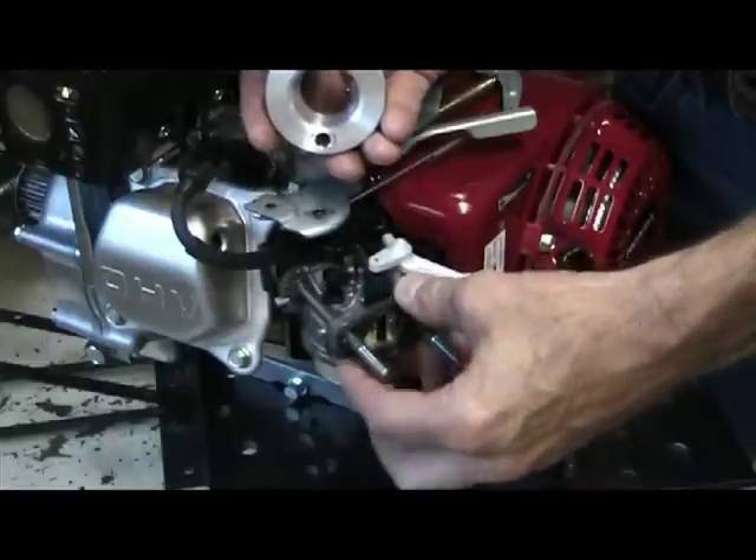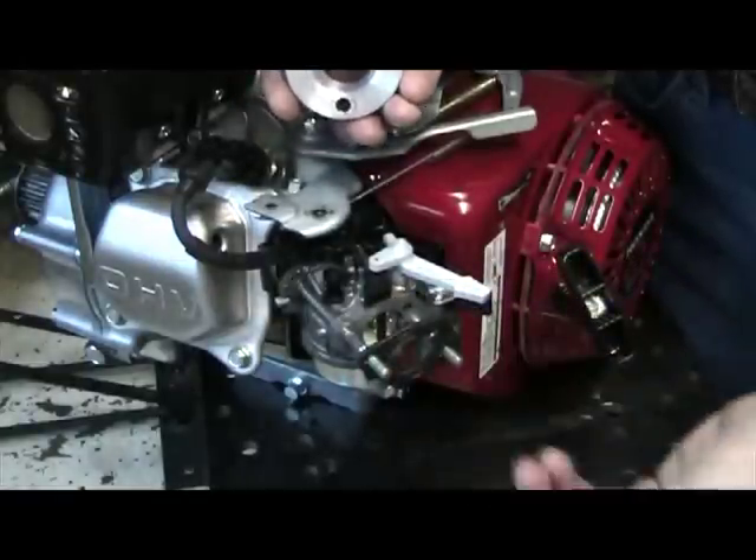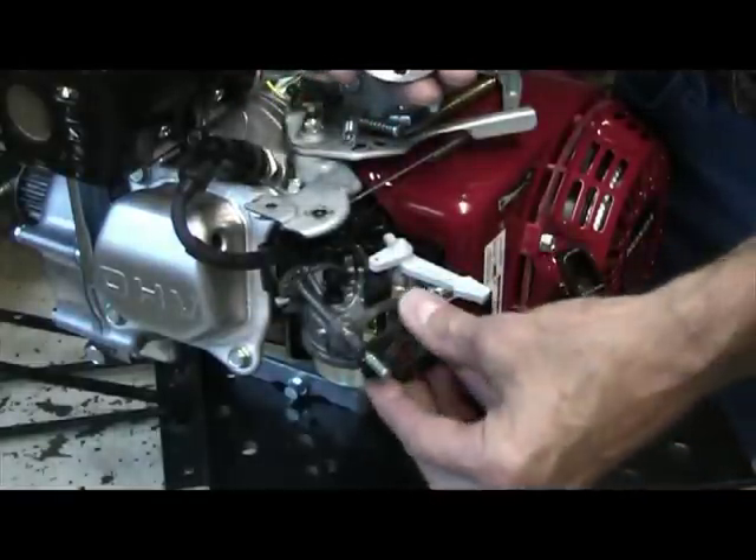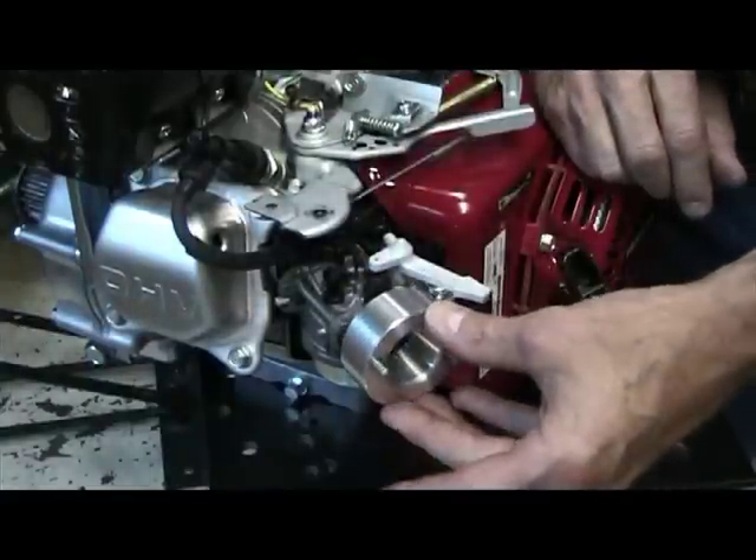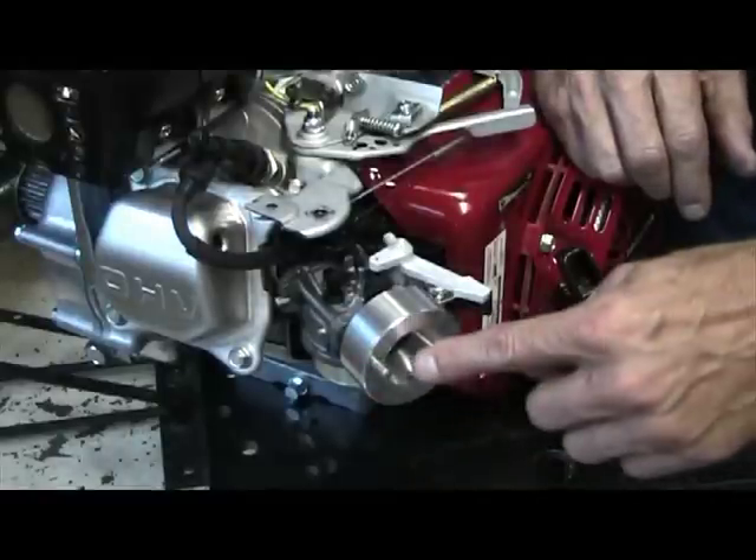A common problem we have is people will remove this gasket and not replace it. You do want to use this gasket. You want to make sure that the bigger side of the opening is facing out before you slide the velocity stack on.